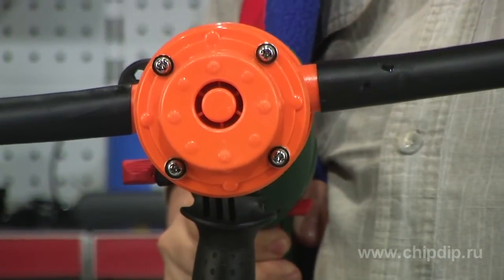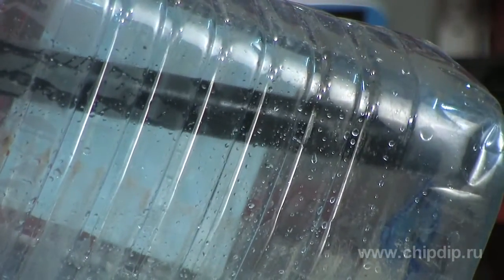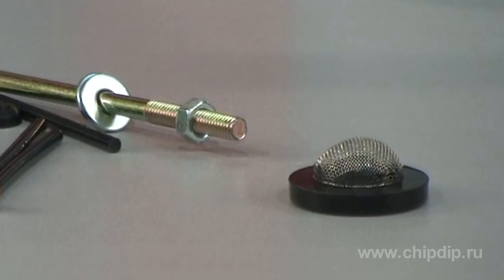To make the pump easier to use, it is equipped with a holder. This holder will enable you to attach the pump to the wall or any other surface. The set also includes a filter, which will secure against sand, leaves, and other suspended solid particles.